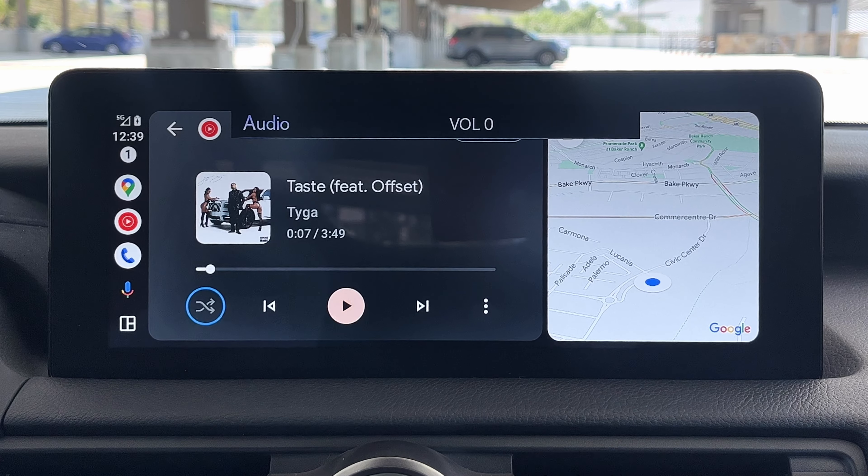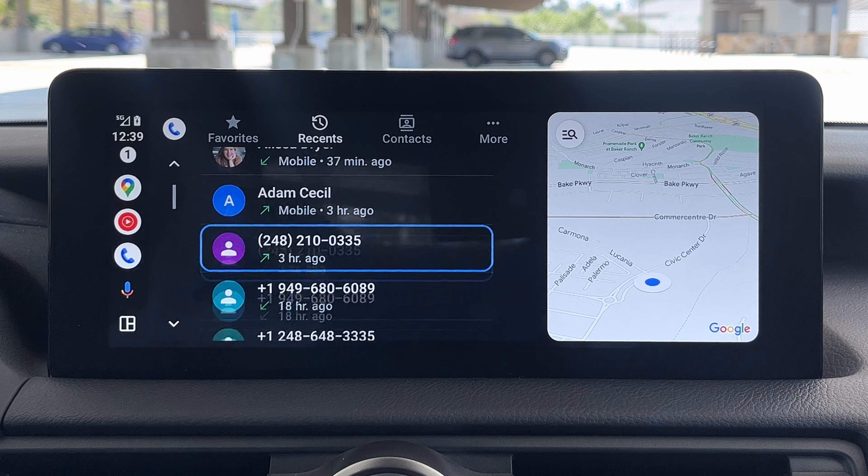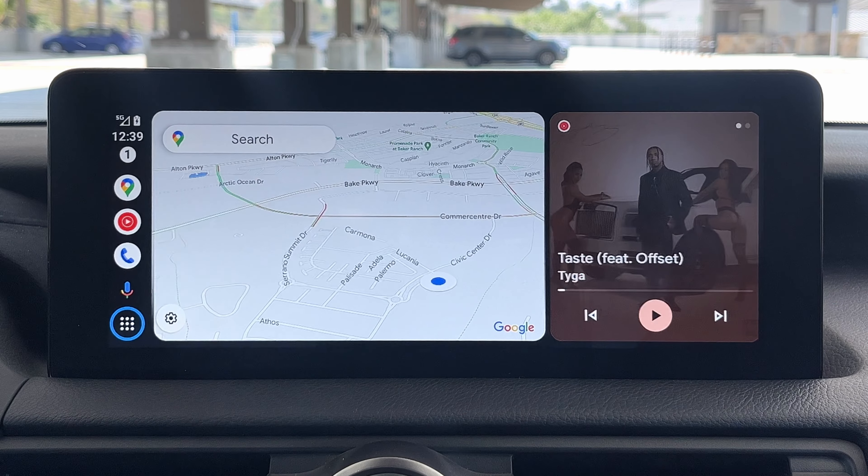Let's take a quick look at the dialer — there you go, you can see a little bit of a split screen going on with the dialer in Android Auto.